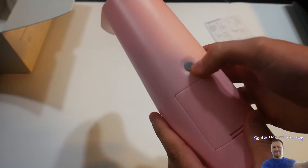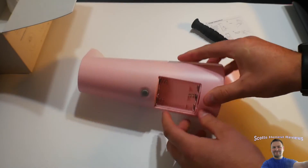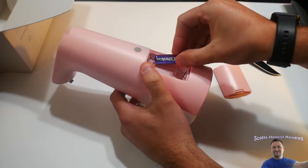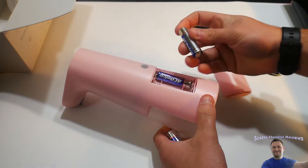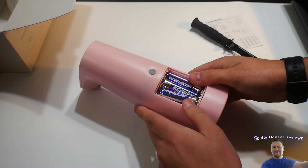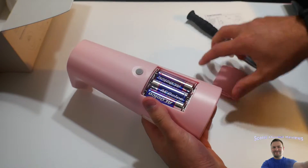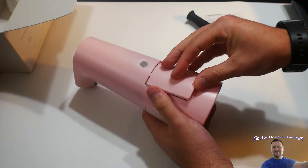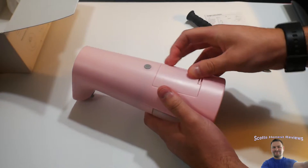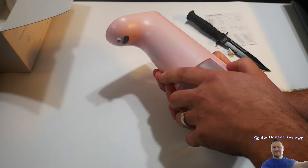There's the on/off button here, and this would be for the batteries, which we'll go ahead and put in now. We are back — if you guys could subscribe to my channel that would mean a lot, it's definitely hard to grow on YouTube. They do not supply batteries, so keep that in mind.